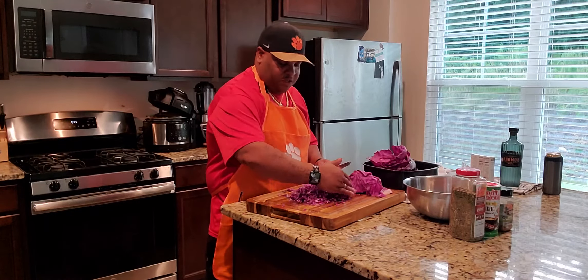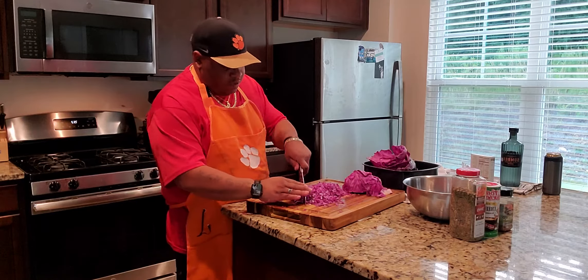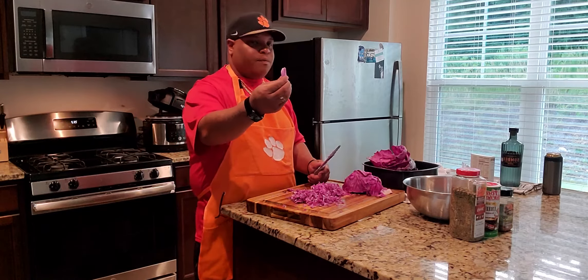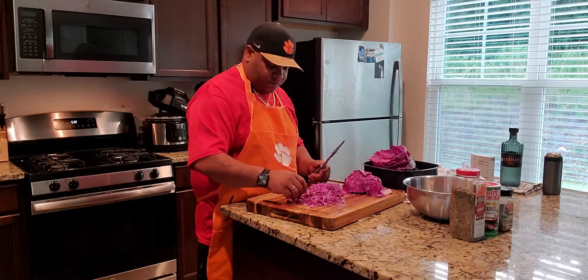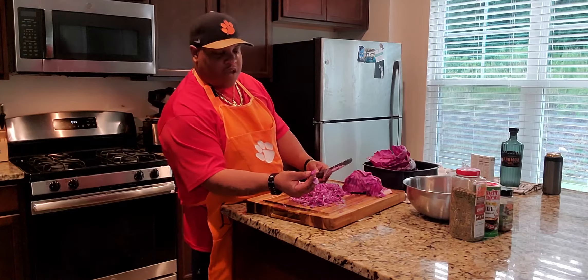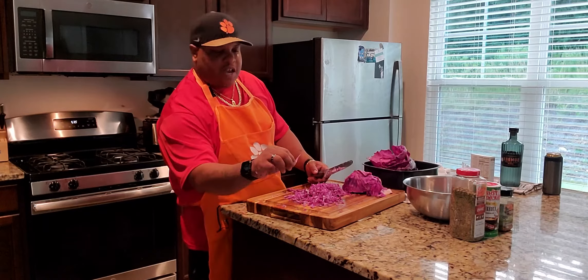You don't want huge pieces in there, but it's okay for it to be a little chunky. Big pieces like this you don't want. But if you got a piece like those two pieces right there, you've got to cut them up. If it's smaller than that, it's fine.